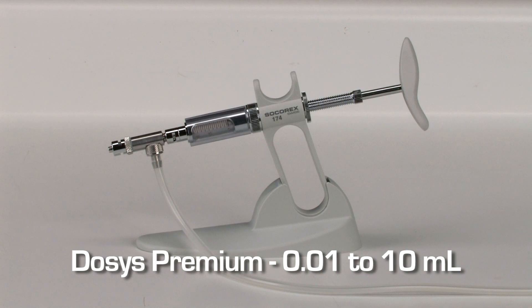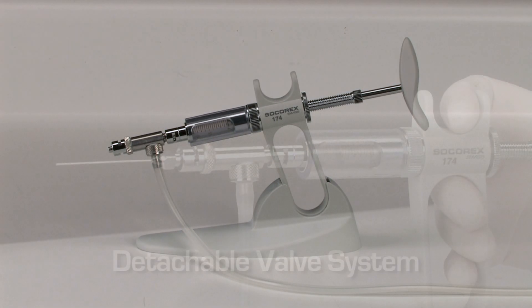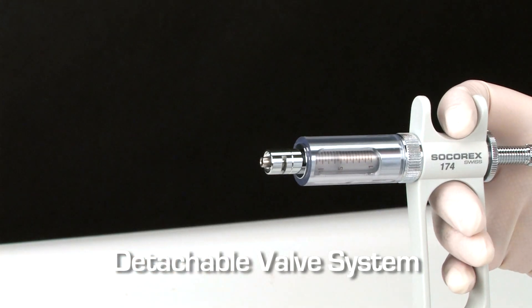The automatic, self-refilling Dosus Premium provides enhanced corrosion resistance. The plunger and valve are made of medical-grade stainless steel for extra durability. The valve system can be removed for added flexibility.